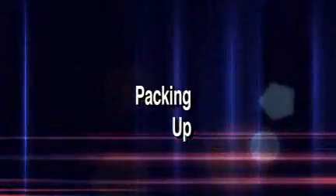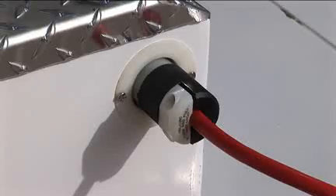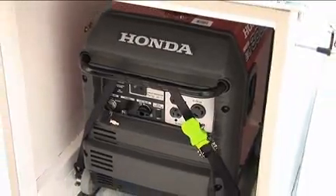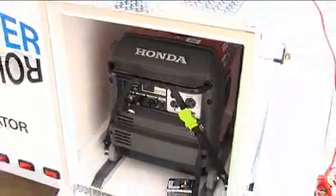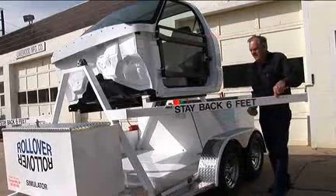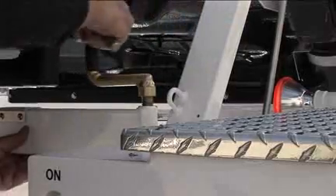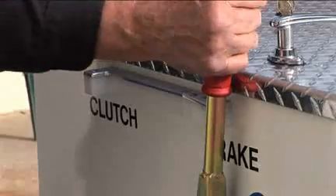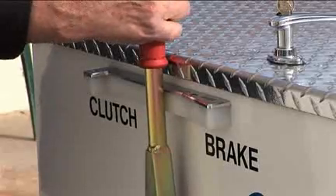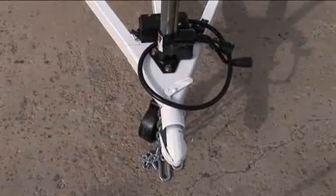When the demonstration's over, prepare the rollover again for travel. Unplug the power cord and strap the generator securely back in its compartment. Pull out the pins and fold the stabilizer bars back against the sides and secure them in place with the crank handle. When stored or traveling, the lever should be in the neutral position and not locked. Remove the wheel chocks and hitch up.